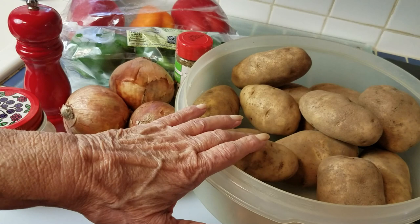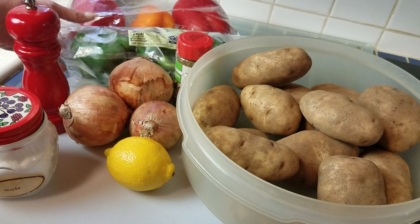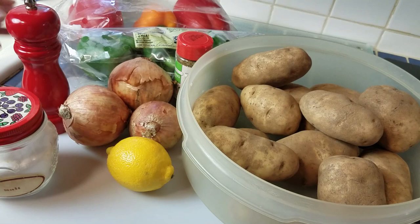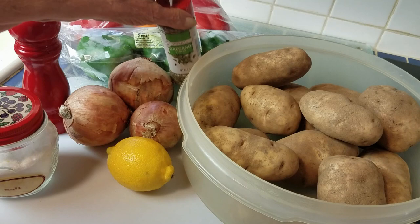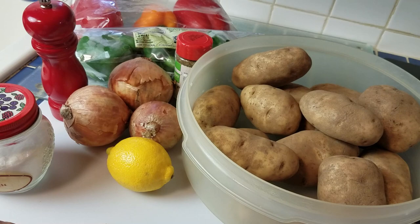The recipe is on page 415. I have five pounds of potatoes — I weighed them. I've got a lemon for lemon zest, some onions. I'm going to use two cups because I'm making a double recipe. I've got peppers, oregano, salt, pepper, and I'm also going to use some beef broth. I'll list the ingredients for a single recipe.